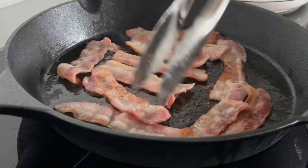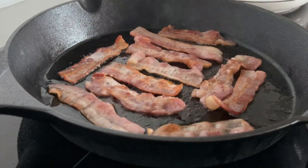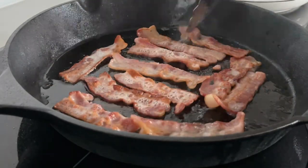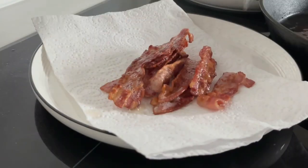Did you know the first meal on the moon was bacon? I reckon we should all go! Anyway, it doesn't take long — 15 minutes goes pretty quick, but the reward is there. You can see them sizzling away. They're just delicious.